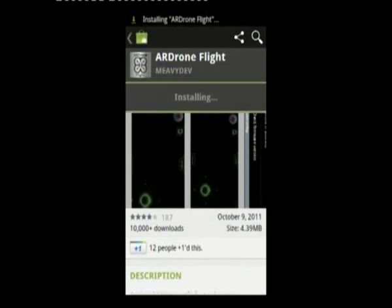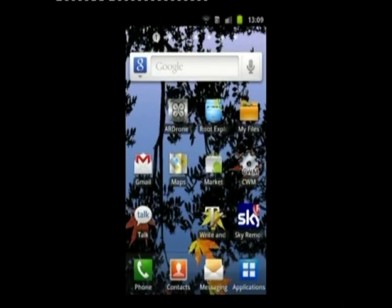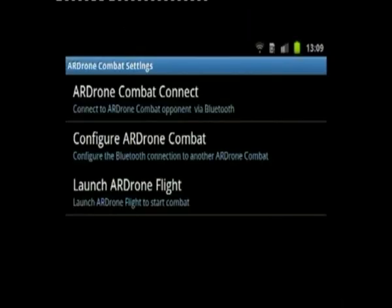And there it is downloaded and installing. Once it's installed, I'll take you through the initial setup, which includes turning on Bluetooth.